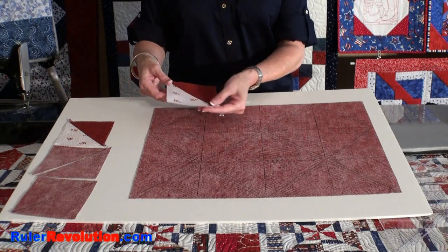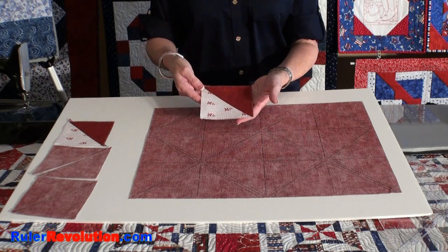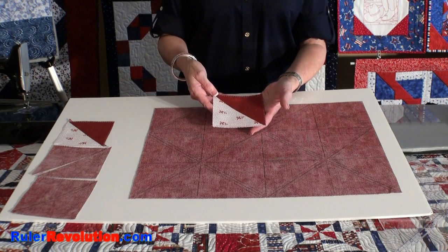Those are the units that you will take to your ironing board, open up, and you will have a half square triangle. Once you cut off the extra little points on the end, you have a perfectly completed half square triangle ready for your project.